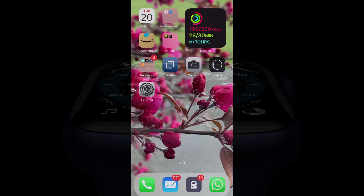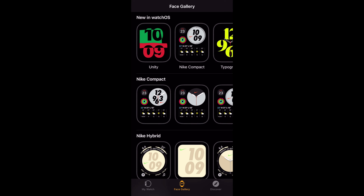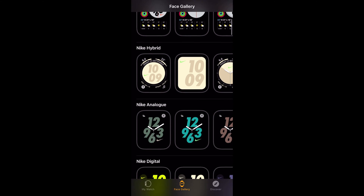To do it on the iPhone, open the Watch app and then tap the Face Gallery tab and you can see you get a whole load of different faces offered to you that you can pick from.